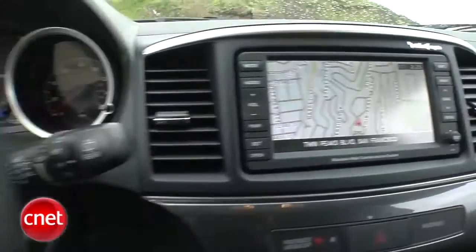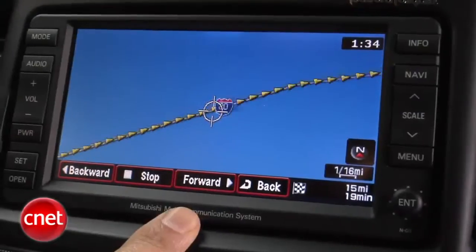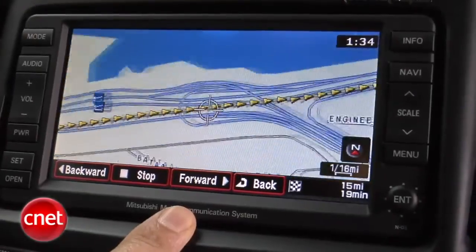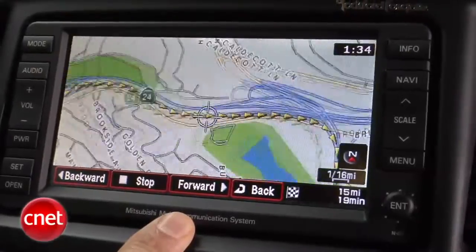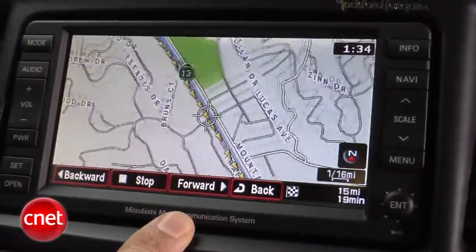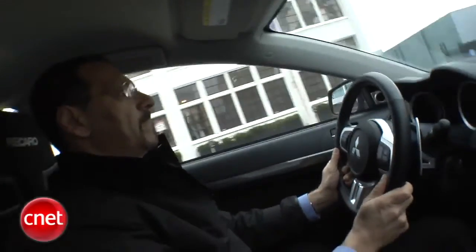The nav rig is pretty basic, with an okay display and rendering. There's no live traffic. It does have a unique feature called diamond lane guidance that plots the use of HOV lanes. You can only control this unit with touch or the annoying little fiddly stick-button thing. Voice command on this car is only for hands-free calling.